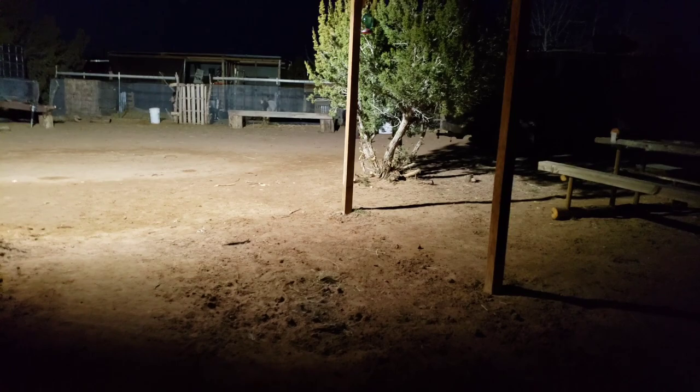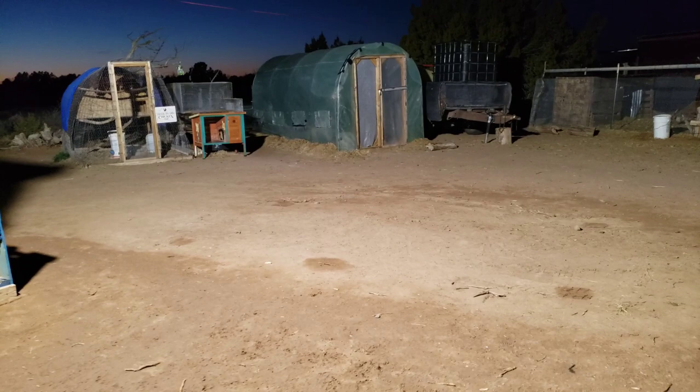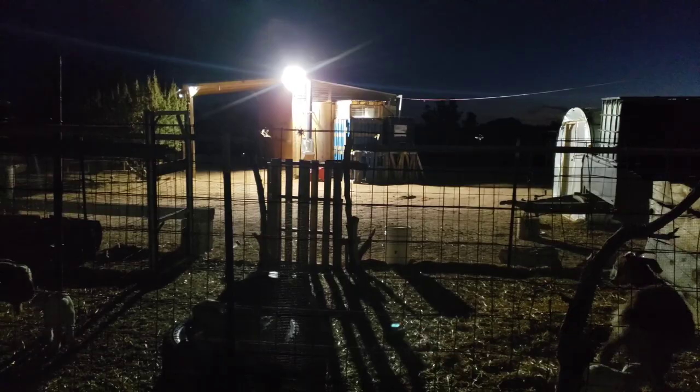I'm inside the shop right now and the first thing I notice is it lights the area up really nicely through the window. Out here is more lit up — wow, look at this. If I ever had a vehicle breakdown I could set up and work right here, no problem. The whole homestead is just lit up. I can see the goats and all the way into the shed behind, and can see everything in there pretty well too.